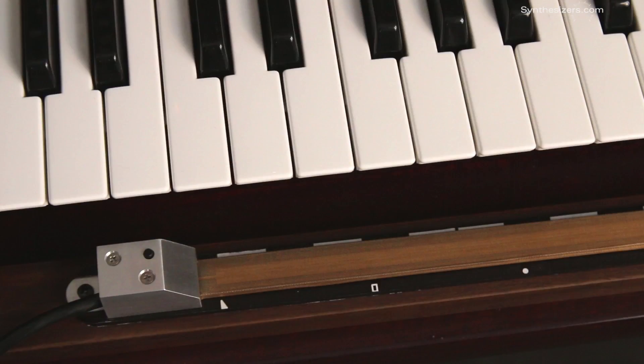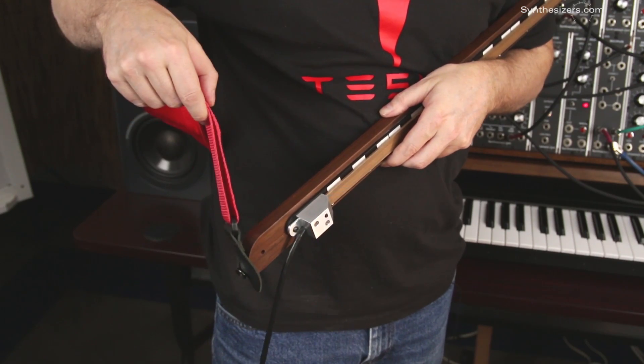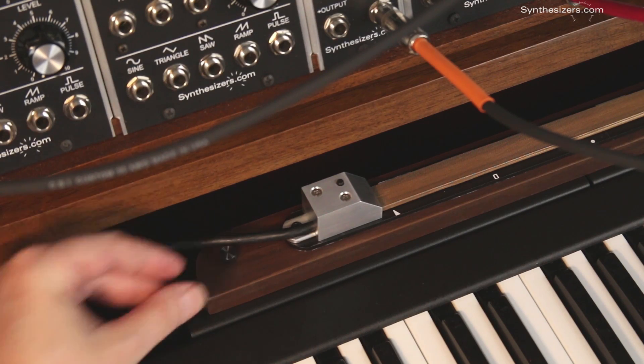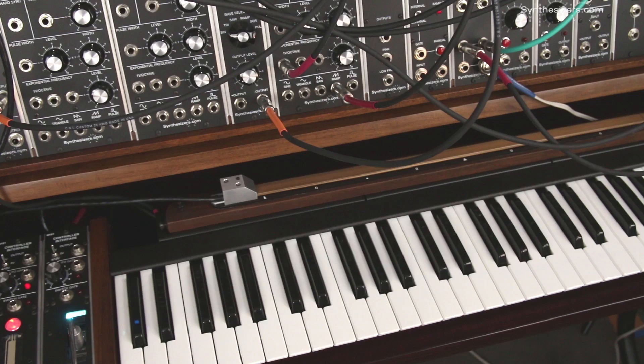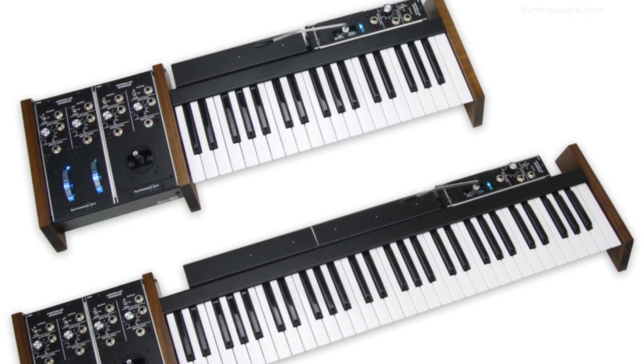The gate button on the end can trigger a sequencer or an envelope generator while you're playing. The RP20 can be used with a guitar strap or mounted to our modular keyboards, either on the top or under the keys. Maybe you wondered what those shells were for on our modular keyboards — now you know.